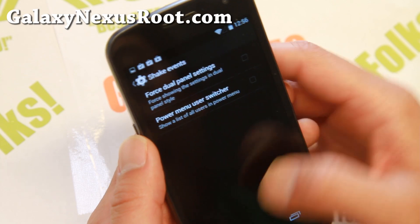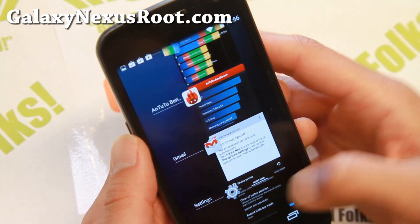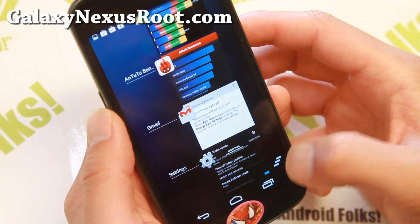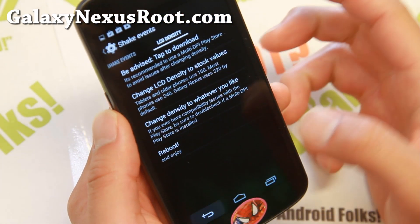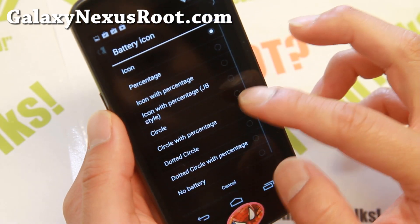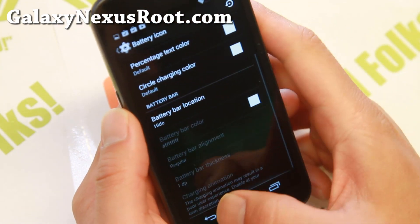Let's go into extras. In the recent panel, if you want to change your clear all button — right now it's on the bottom left, which is kind of hard to get to if you're right-handed — you can set it to the bottom right. Then you can go ahead and kill all apps using the button there. In the status bar, there's a battery icon option where you can go ahead and change it to your favorite battery icon or change the color.